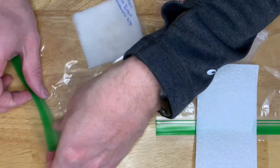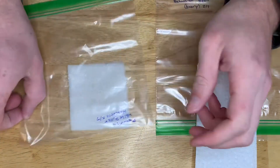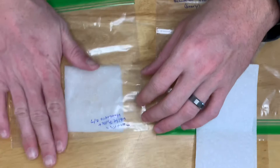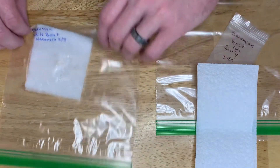Some people say to leave the bag open to let some oxygen in there. I don't — I always seal it. Seems like there's plenty of oxygen in there, enough for them to germinate anyway. So just go ahead and seal it up.